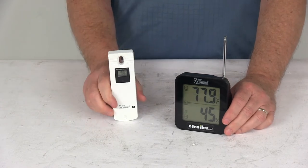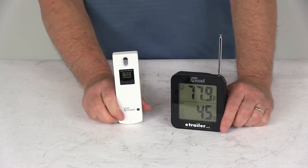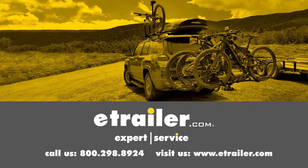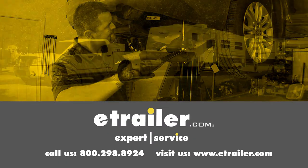That should do it for the review on the TempMinder Indoor-Outdoor Wireless Weather Station. Click the link below to shop, learn more, or visit us at eTrailer.com.